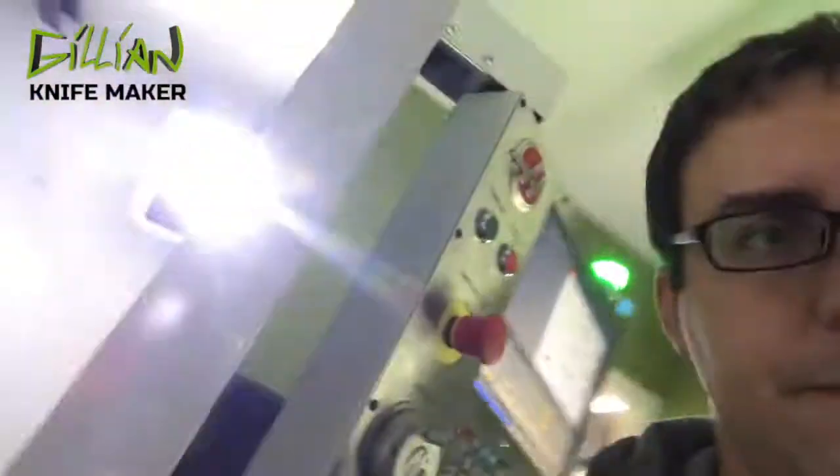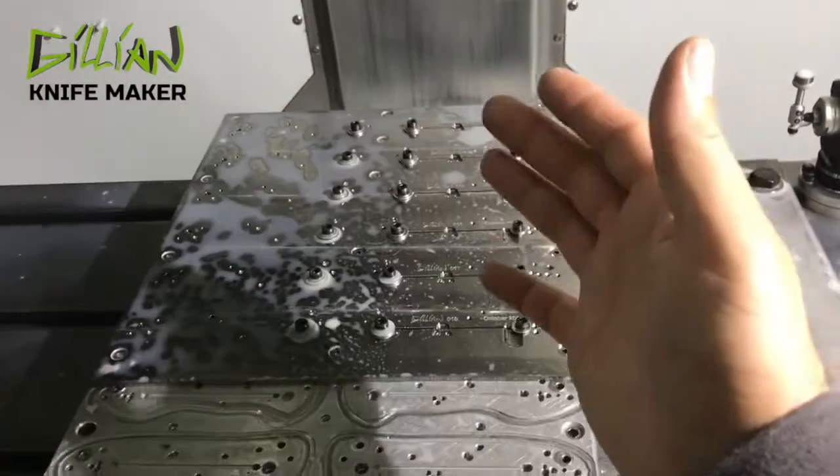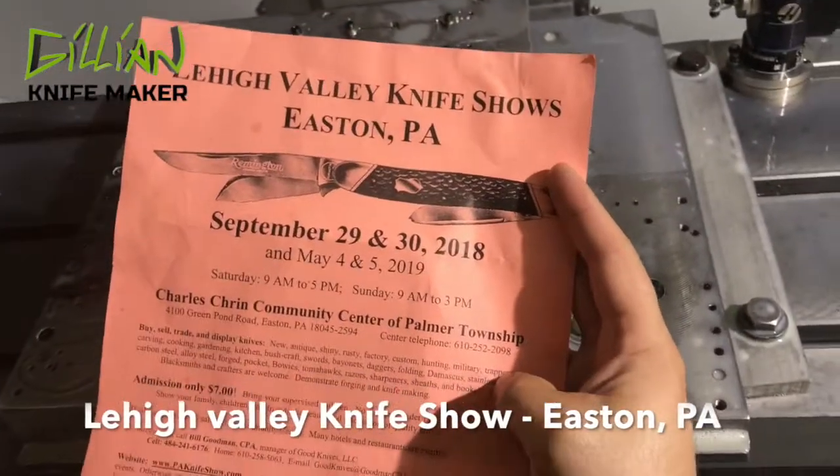Hey y'all, Chris here. Today's video is just a work in progress — I'll show you quickly what's happening. I'm trying to get six more of my Fallen Star knives complete for the Lee Valley Knife Show. That's in Easton, PA. This is where I'm heading to this weekend.